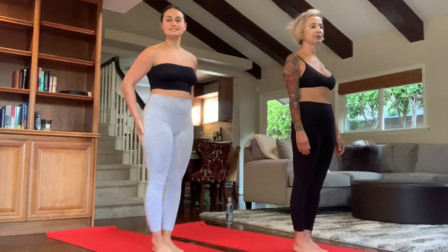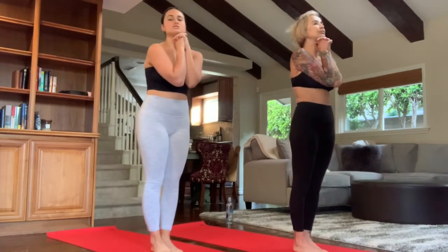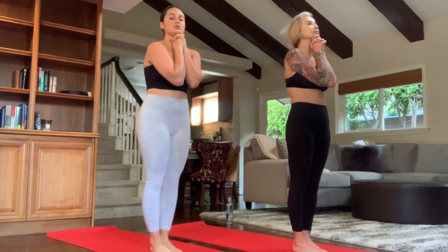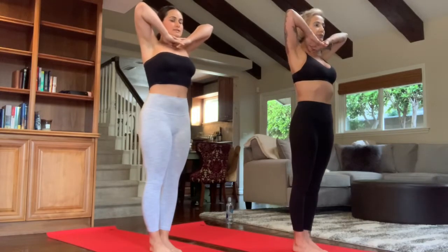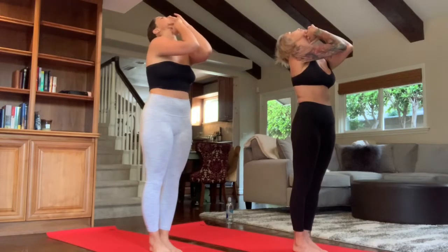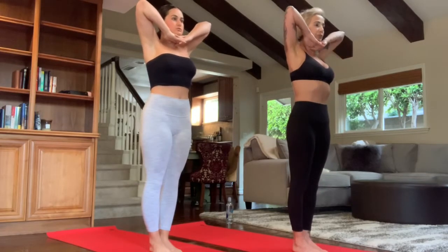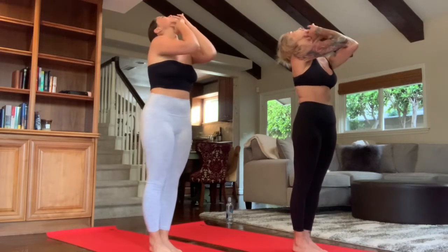We'll begin in pranayama breathing, standing deep breathing. Interlace all ten fingers underneath the chin, thumbs touching the throat. Slowly, squeeze the elbows together as much as you can. Find a comfortable position with your feet. Contract the quads and the glutes. Inhale on a count of six — elbows start to rise. Abs and shoulders down, deep breath through the nose. Exhale through the mouth. Elbows touch.